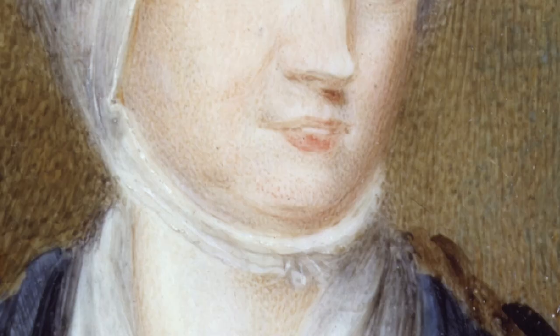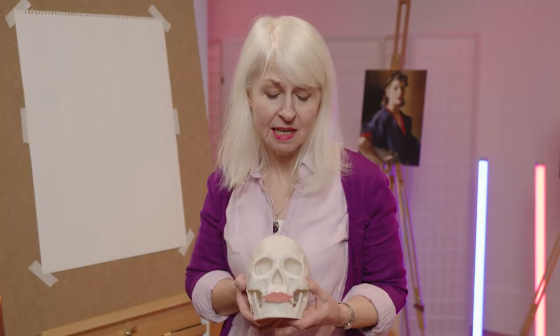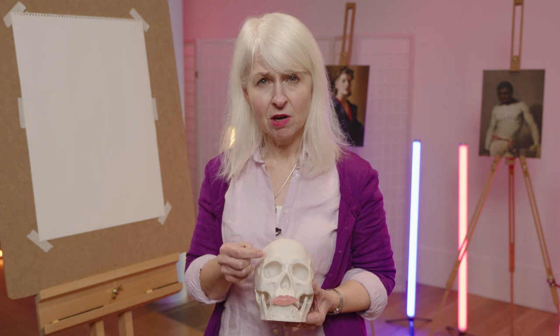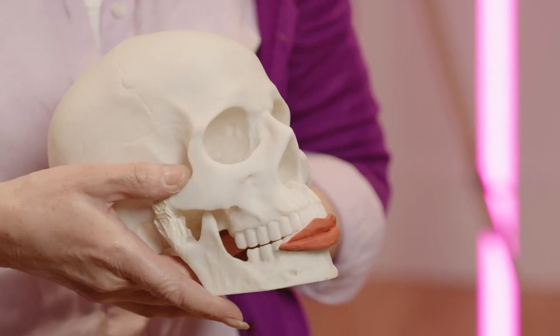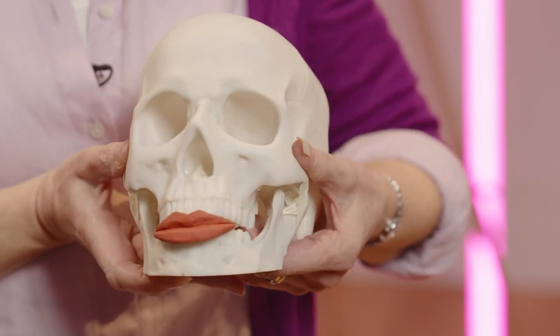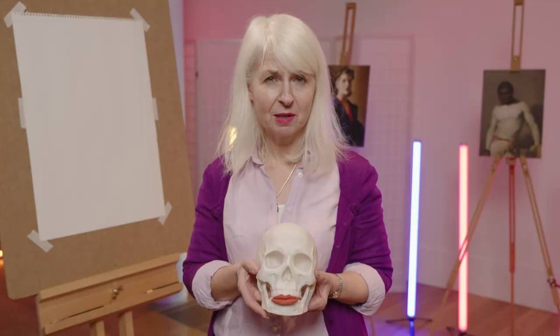Everybody's mouth is different. If you look at the mouth on this skull, it doesn't look quite right because mouths actually go around the teeth, and when we're drawing that's what we really want to create. We don't want a flat mouth — we want a three-dimensional mouth.